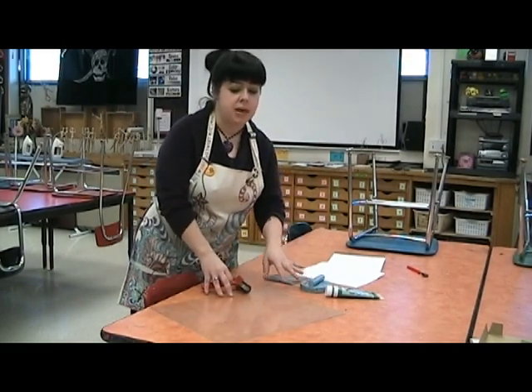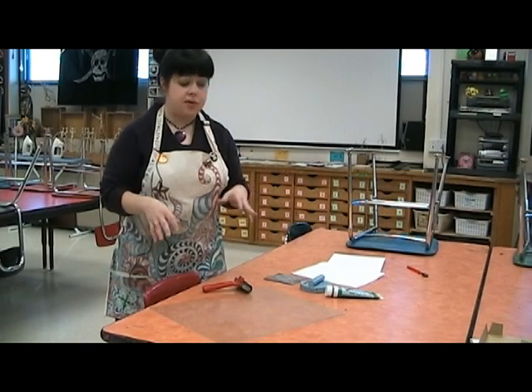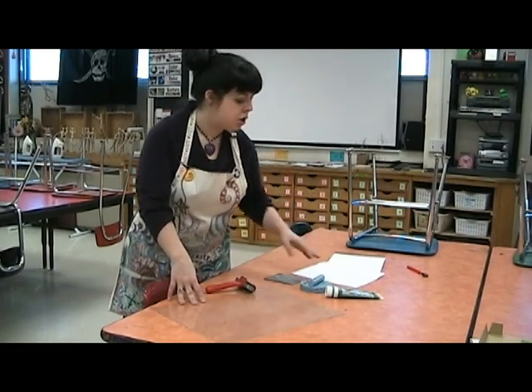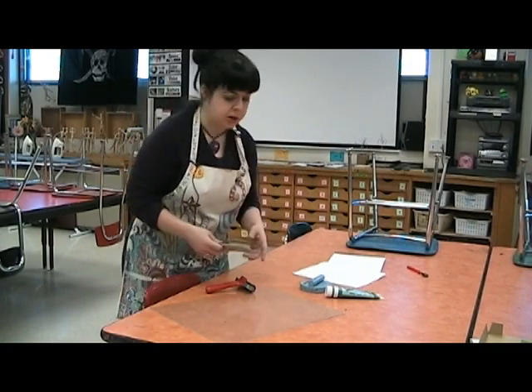All of these supplies can be obtained over by the sinks between sink one and two. Everything is labeled. There's a drawer with brayers and barons, there's a cabinet with plexiglass, and there's a drawer with ink, so you should be able to find all your supplies fairly easily. You have your printing plate, and you have your sketchbook.